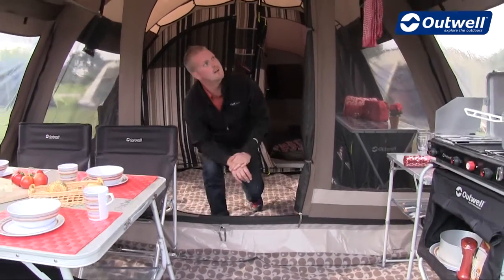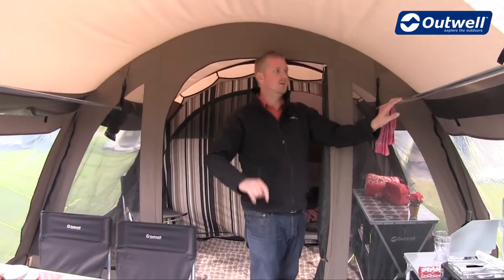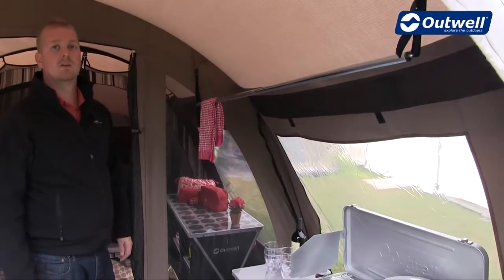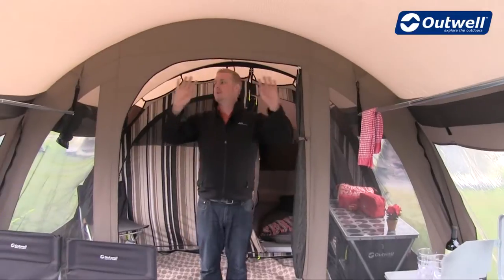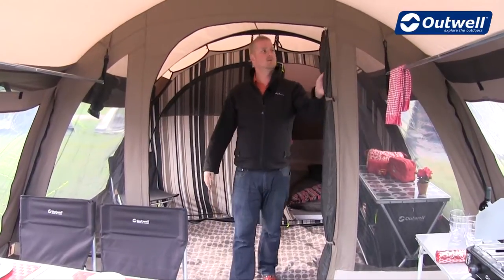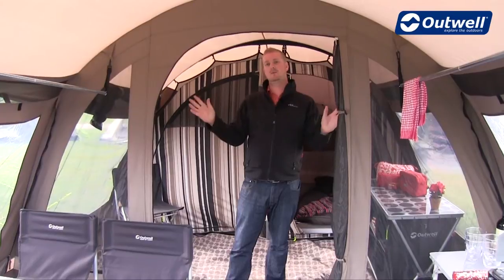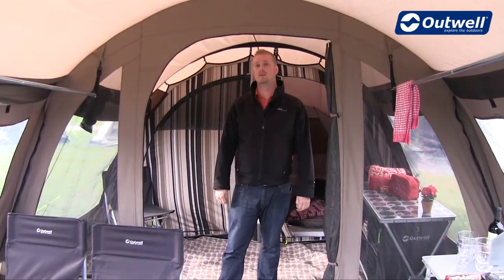On either side of us here in the front porch area we have a couple of drying rails, one on each side, and just behind them is where we can see the mesh ventilation we talked about on the outside. Now the front and the rear of the tent are separated by this large dividing wall which has large mesh ventilation panels on the side, and the door has one too. Each of these panels has a curtain so they can be zipped up completely to keep you a little bit more cozy inside when it gets a little bit cooler.